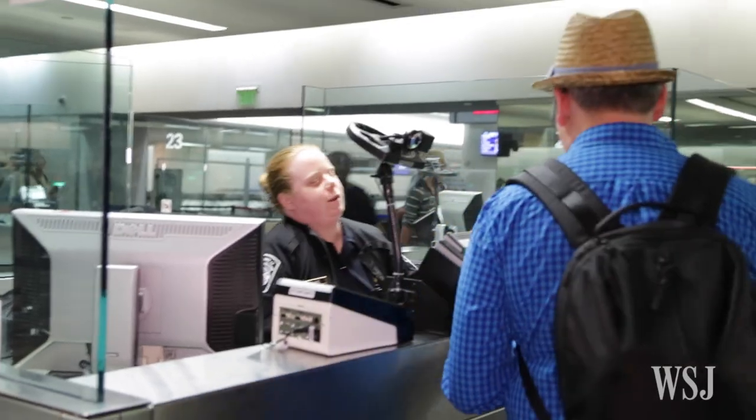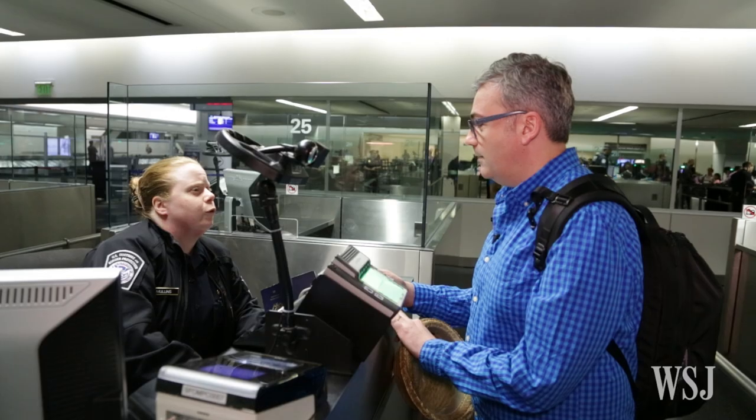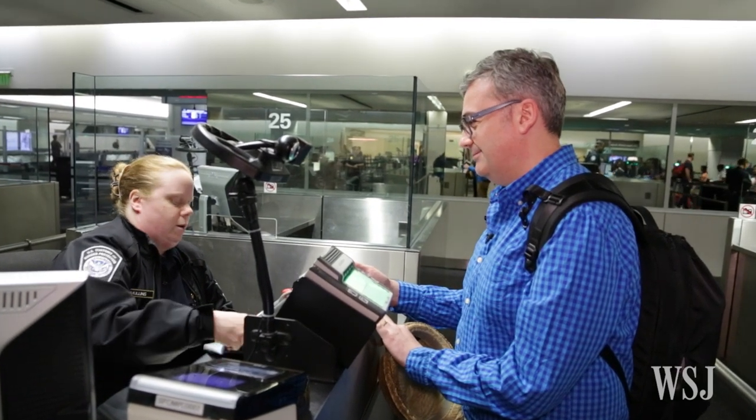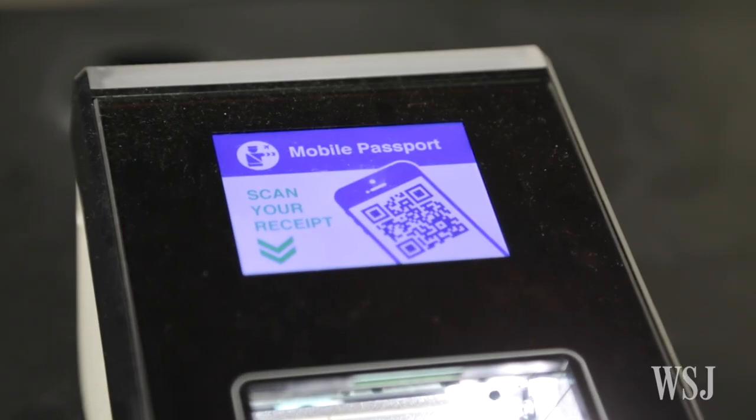When your turn comes up, hand over your passport and wave the app over a scanner. The customs officer may ask you a few questions — no fruit, I promise. And you're on your way to the luggage carousel. You'll scan the app one more time after you grab your bags.